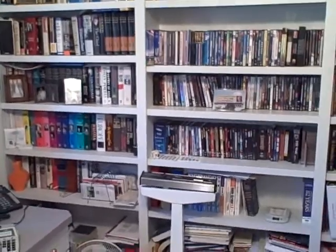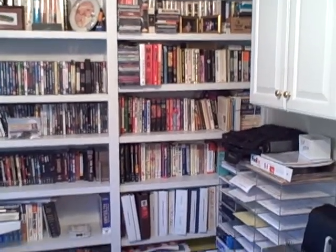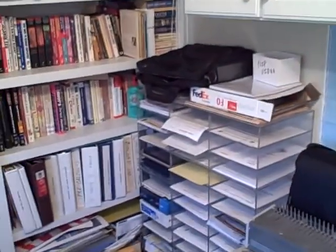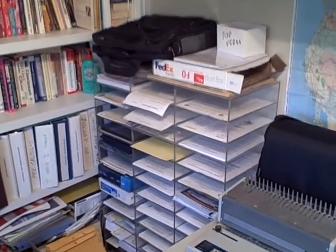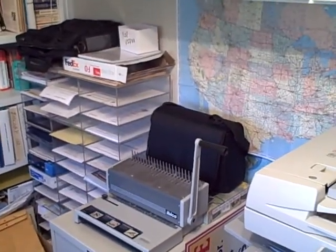To this side you can see I'm surrounded by my books. I love to read and love having my books here, as well as my DVDs, videos, and music DVDs. Next to that I've got plastic plexiglass storage shelves that I had made years ago to store all my documents and forms. Next to that I've got some binding equipment.